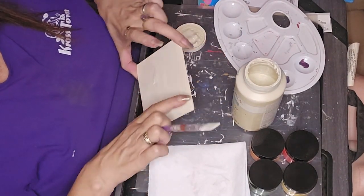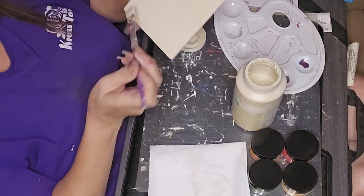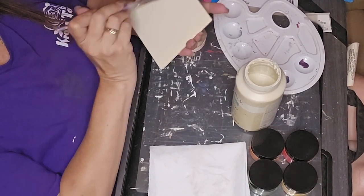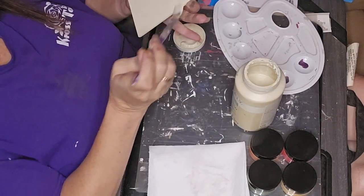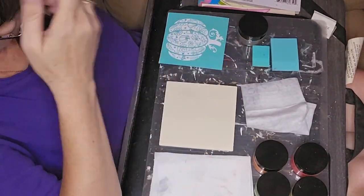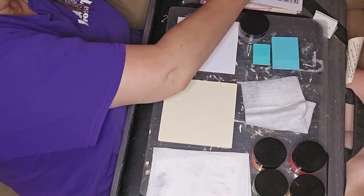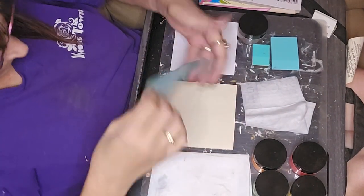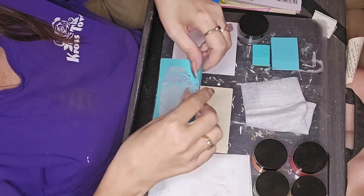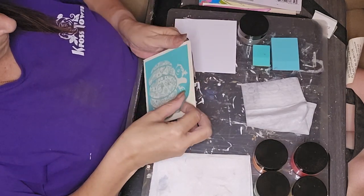I took one of these planks from Dollar Tree — I think it's six in a package, about four and a half by four and a half — and I used the cashew chalk paint by Waverly on this as well. This is the one I'm using the silk screen and chalk paste on. When you get these silk screens, you have to fuzz them a couple of times before the first use so that they don't pull your paint up when you peel them off.